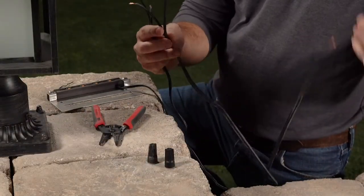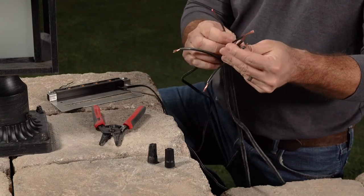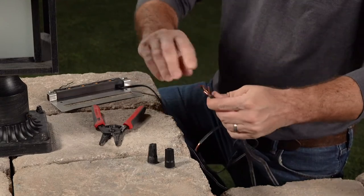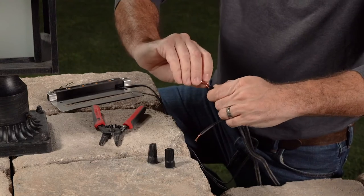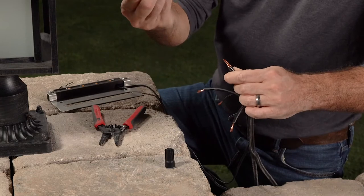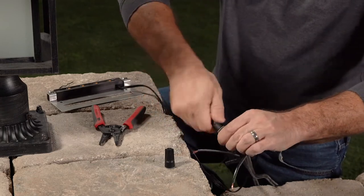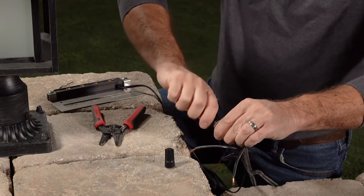Take half of each wire, bundle them together, twist to the right, and install the included gel-filled wire nuts, twisting until they no longer turn.